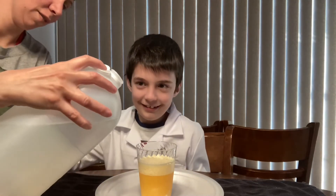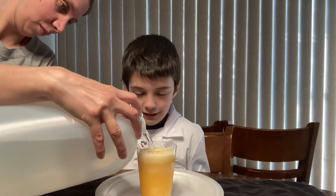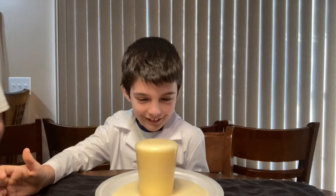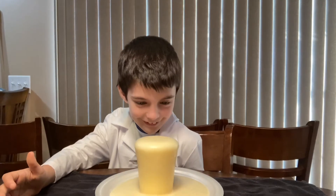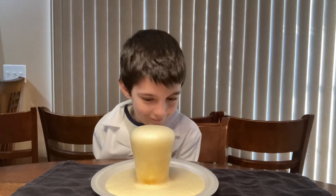Ready? There you go. That's exploding a lot, just like me and Mom said. It's still rising — it might explode.